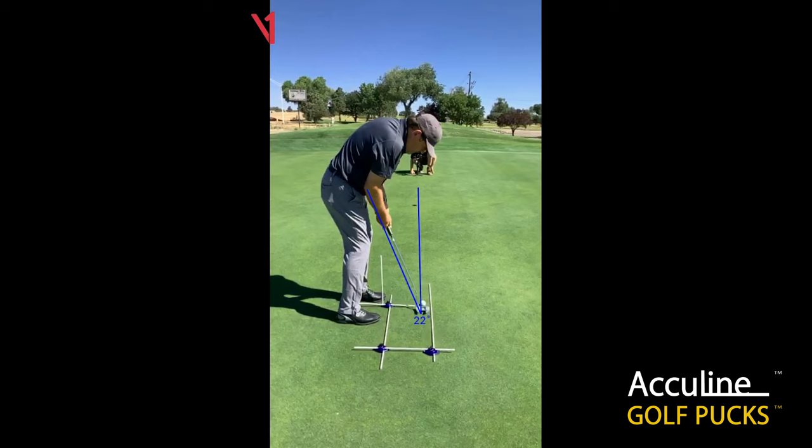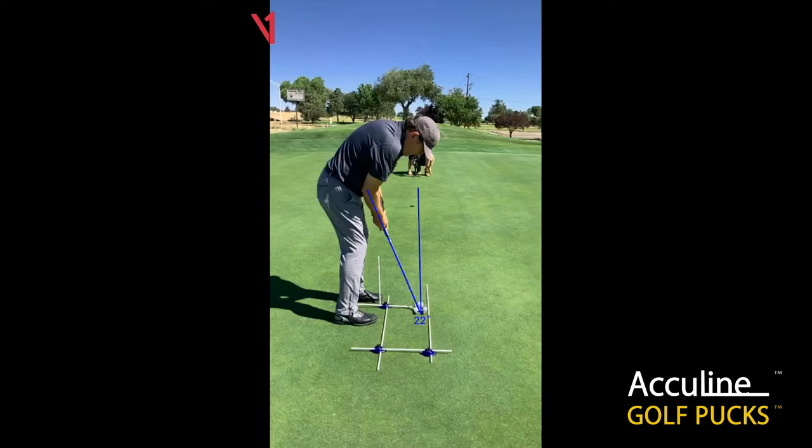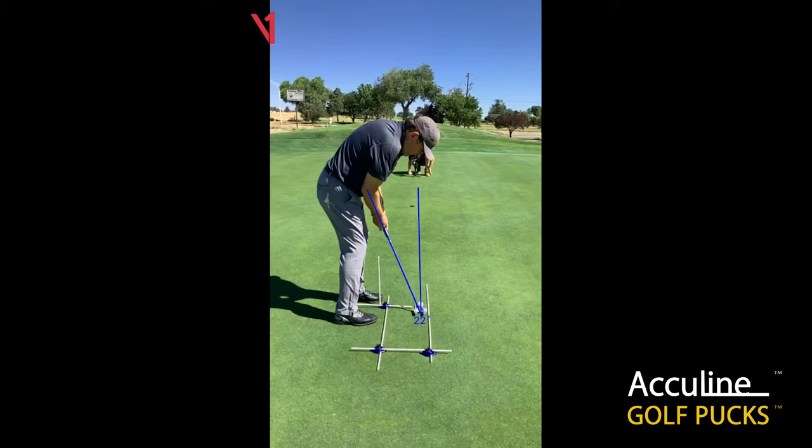Again, the eyes right over the ball. The target line is very good right there, and the putt started right on our target. The putt does break a little bit right to left.